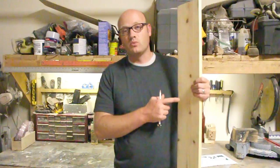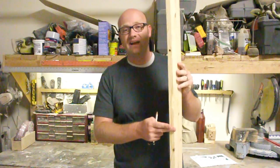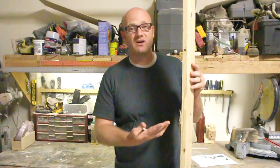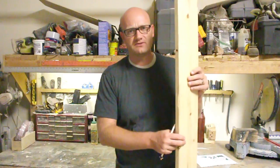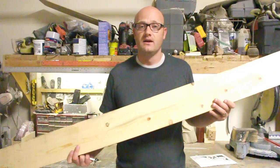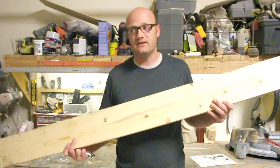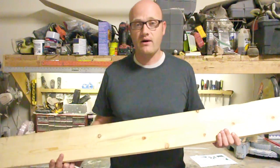This board I'm using is just a 1x6 from Home Depot — just common pine. Their common board section, I think it was like three or four dollars. I'll have the exact price in the breakdown and put that in the description. I'm now going to trace on the board from the template and then do it again, so I have two cutouts, because I'm going to need three pieces of this per corbel, and I'll show you how I transfer that on.